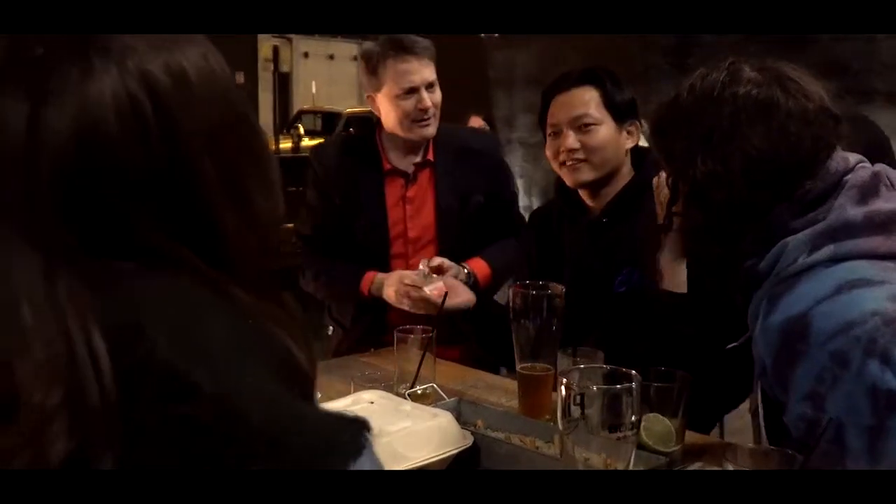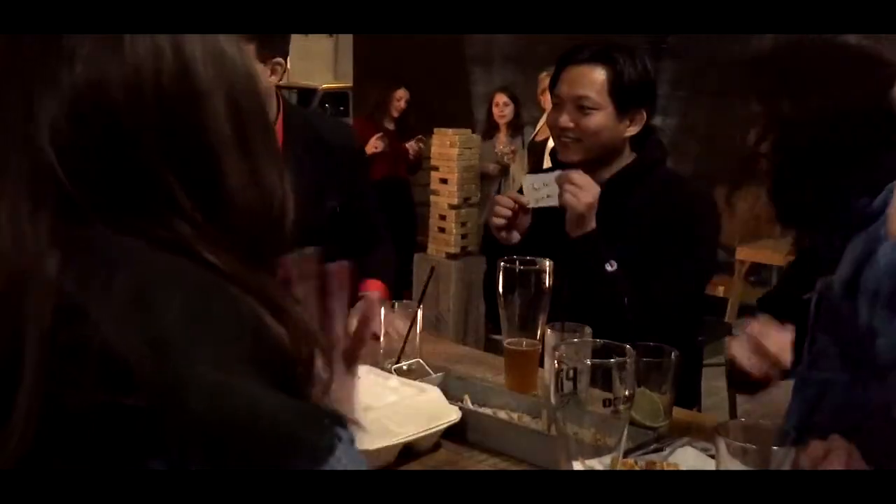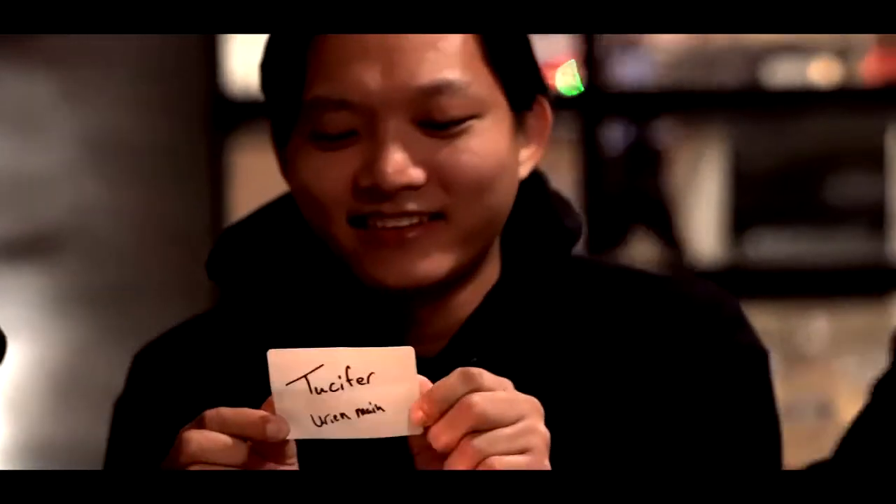Serve it up. Open that — is that the card? That's not the card. Stop it, stop it — that's the card! That's the card!